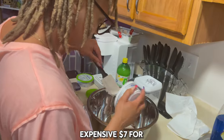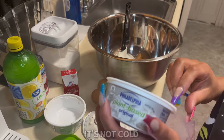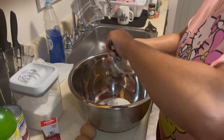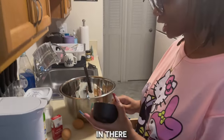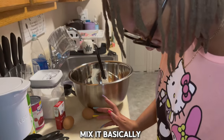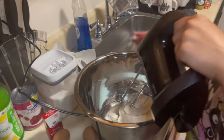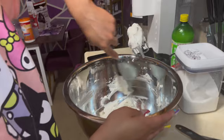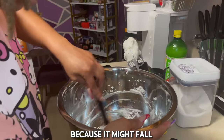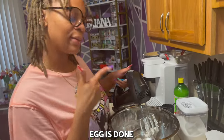Pop that cream cheese in there — not wasting any of this, it's expensive. Seven dollars for that little thing! It's not even cold anymore. Making sure I get all of it — none wasted. Once all the cream cheese is in there you need a cup of sugar, mix it until it's smooth. Then add the eggs — one at a time. When that egg is done mixing, add the next egg.